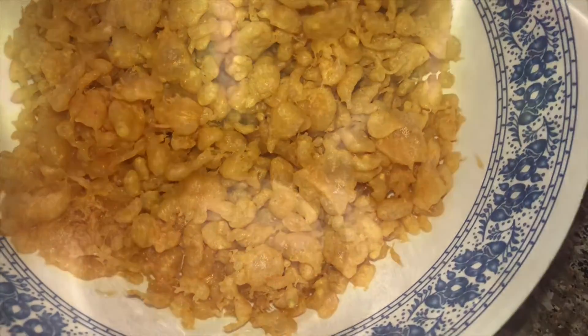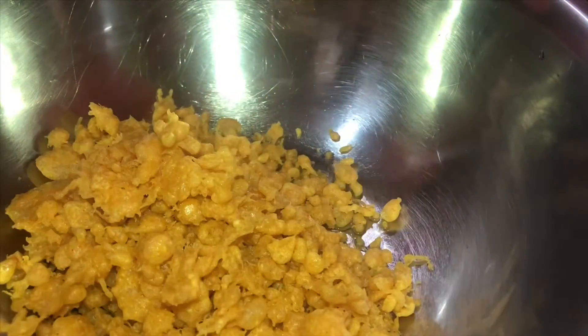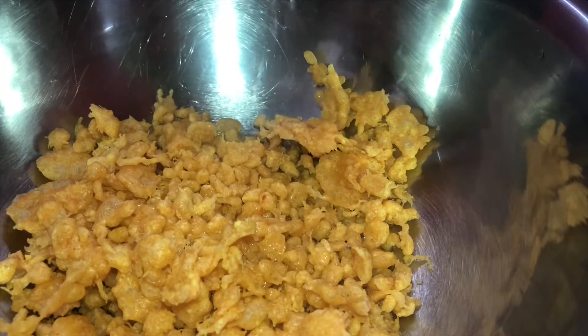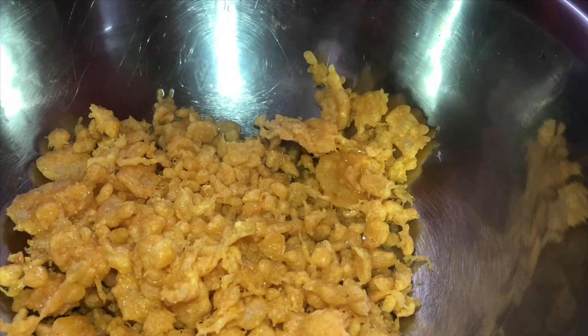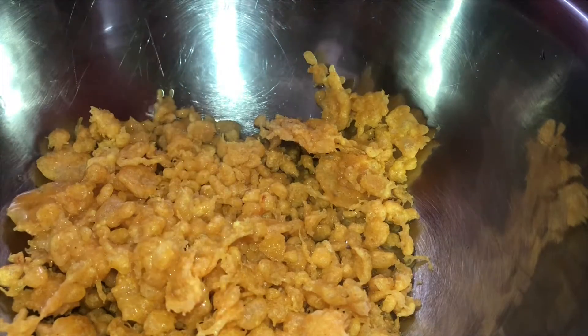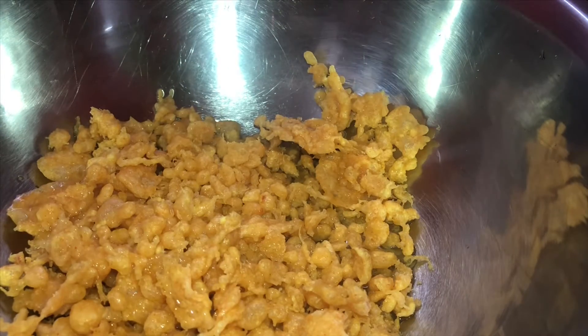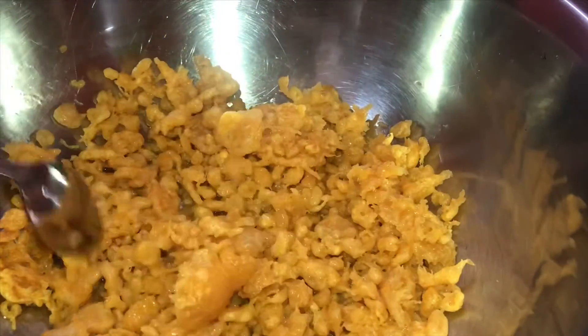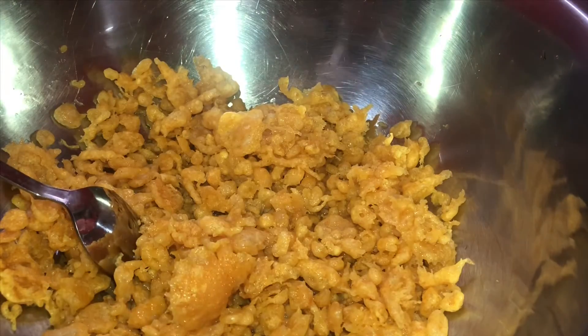I am going to fry it in the meat. I will bake a salad. You are going to cook a small bowl. I am going to fry it with 1 cup of water in the shell.